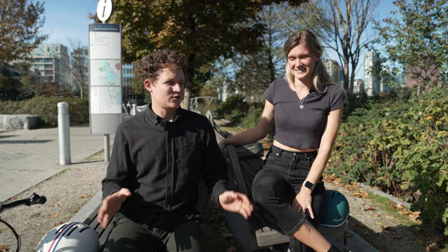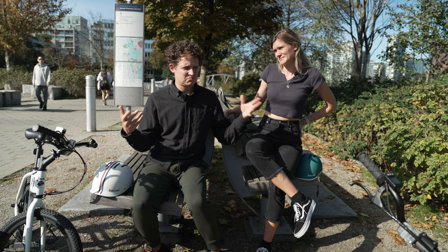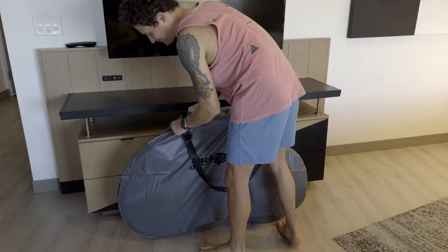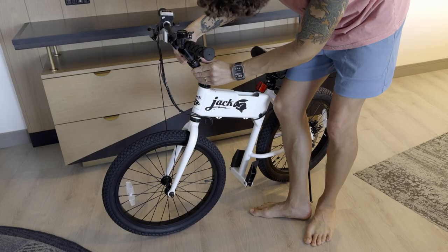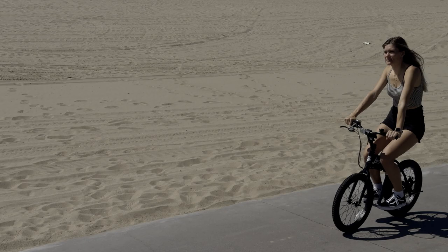Once the bikes are checked on the luggage, you don't have to worry about them. We checked our other luggage too since we were already checking the bikes. They arrived in the oversized baggage bin. We called an Uber to the hotel, unzipped the bags, set up the bikes — which takes less than two minutes — and rode around Venice Beach.